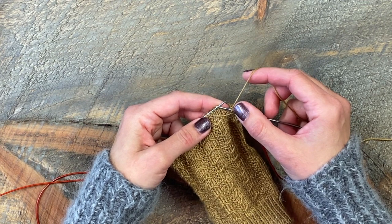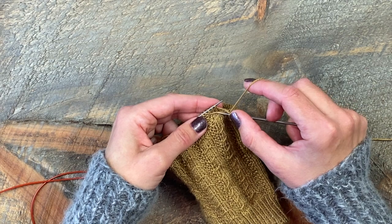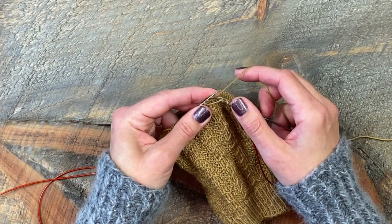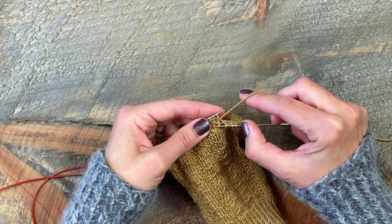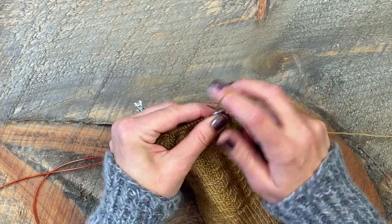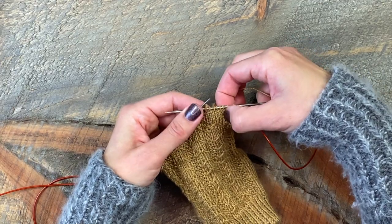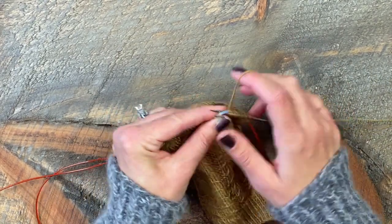On this stitch, I take the needle from front to back under the loose strand, then I knit the next stitch, then I bring that stitch out and under the strand and off the needle. I'll knit the next two stitches, and you can see how that float was picked up.